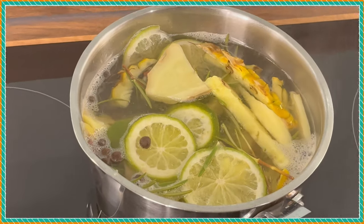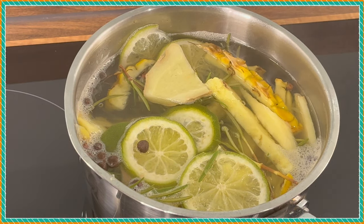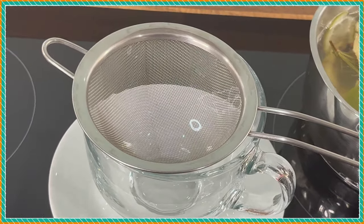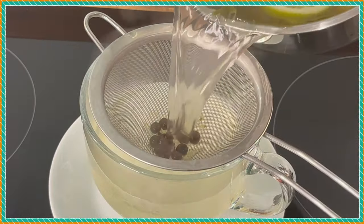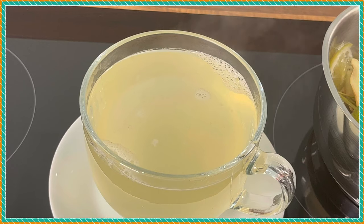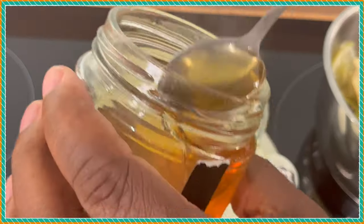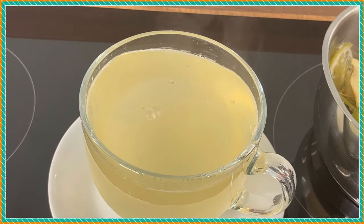That's the way it looks right there. You guys can see exactly what's going on. We're going to pour it out so you guys can see how it looks. Here it is — we're going to pour it out.